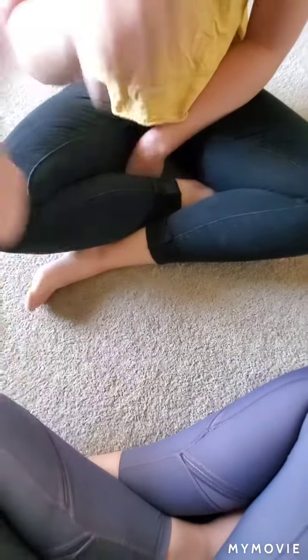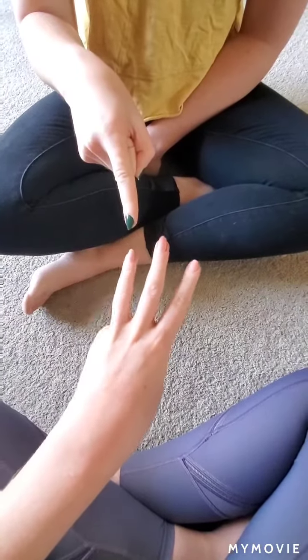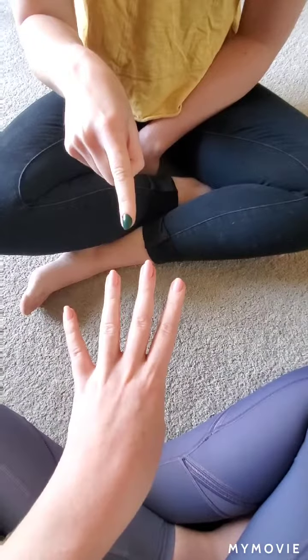One more time. We Love Math! All right, so I have one, two, three, four. She has five. So we have five all together. All right, have fun playing!